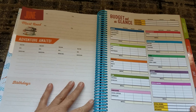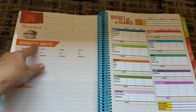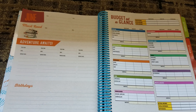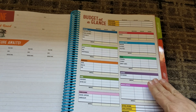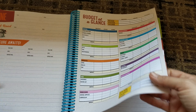And then we go into the back of it and we have our must reads — giving you four spots for must reads for June. 'Adventure awaits.' So four spots for field trips with a space for contact info, a spot for birthdays. I like that touch, it kind of keeps that idea going. You have a budget at a glance. This actually feels very Dave Ramsey-ish for the budget.